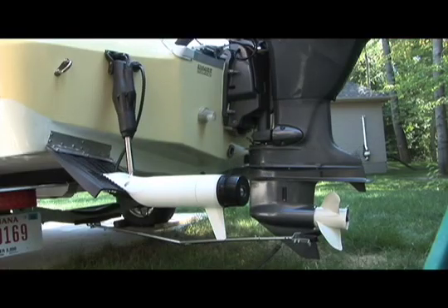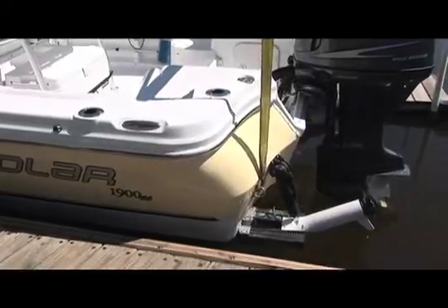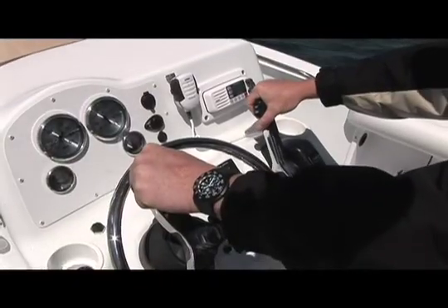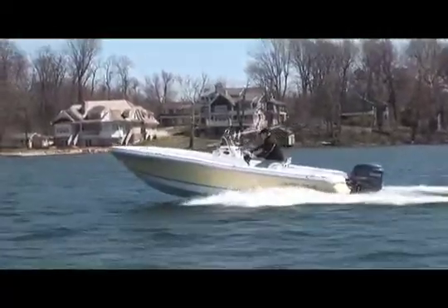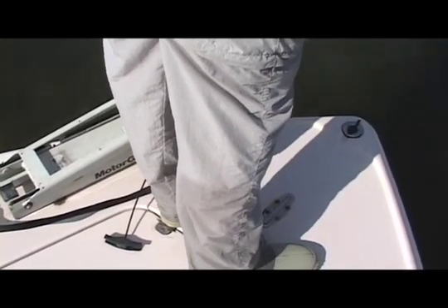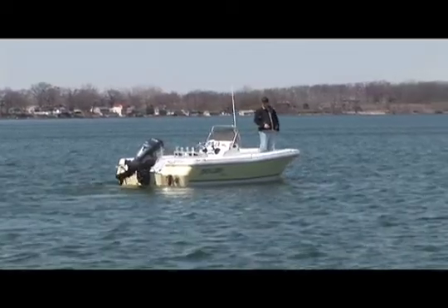We chose the Trim & Troll system for three primary reasons. First, while highly economical, our Yamaha 115 four-stroke provides the minimum horsepower rating for our hull. While also improving ride comfort, trim tabs will help to get the boat up on plane much quicker. Secondly, we do a lot of fly fishing, and traditional bow mount trolling motors are notorious for catching and tangling your fly line. An uncluttered casting deck greatly improves fishability.